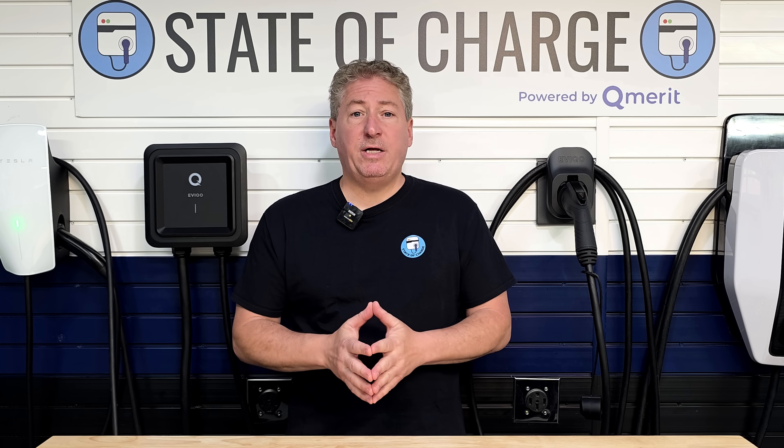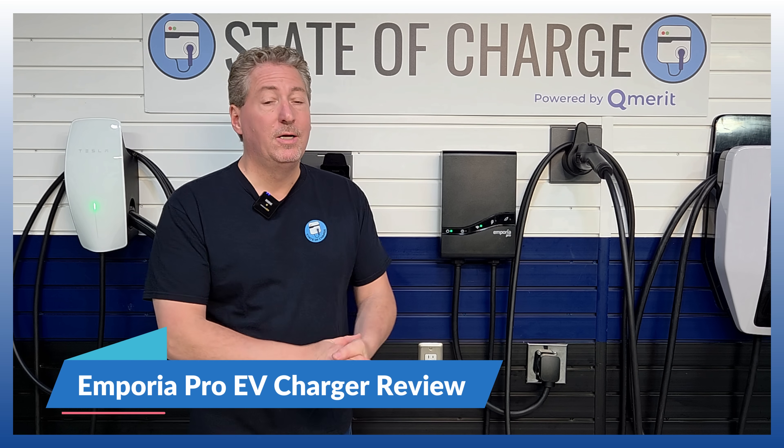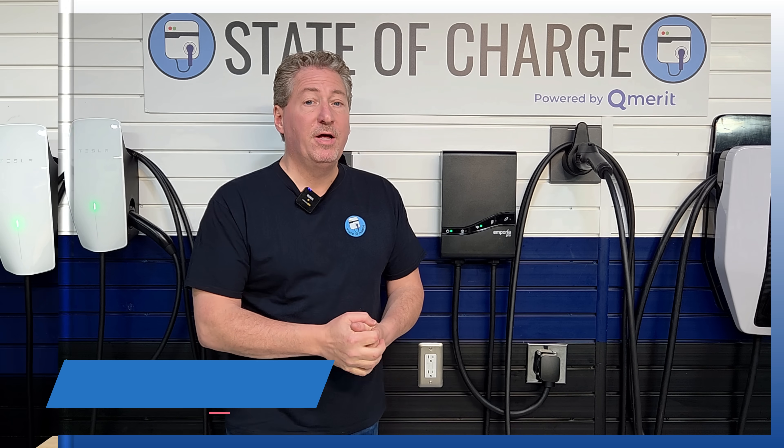The good news is, recently there are some products coming on the market that allow people to install high-powered chargers even if they have a small home service like a 100-amp or 150-amp service. I recently reviewed one of those chargers — the Emporia Pro charger — here in the State of Charge garage, and did my full comprehensive review on that.